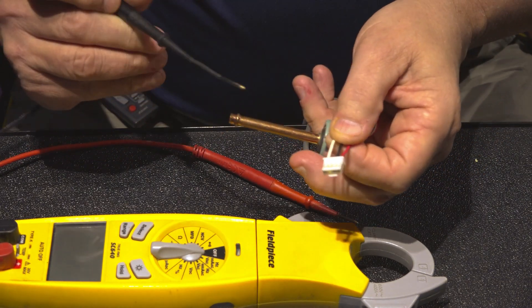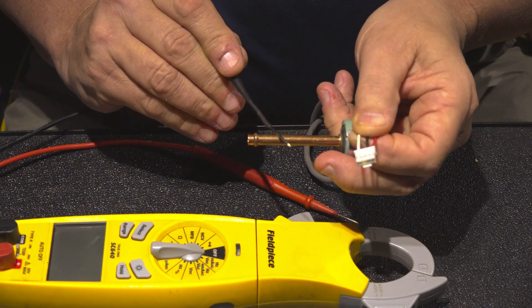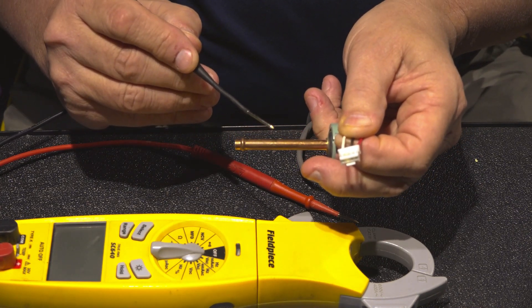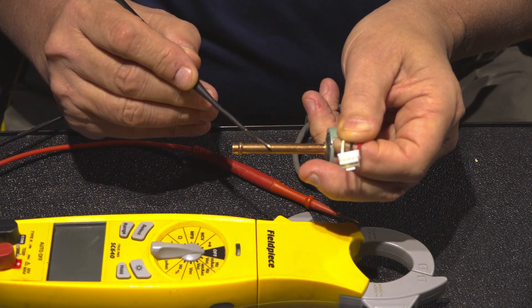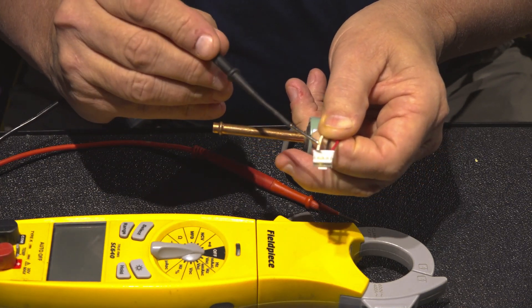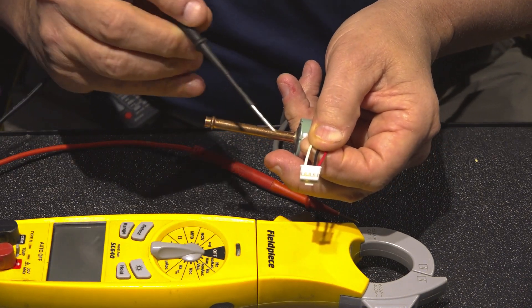With the pressure transducer, it's getting voltage from the board that helps it read the pressure, and then it converts that pressure into DC volts and sends it back to the board on a pair of the wires. So let's go through the plug and figure out which wires are which.